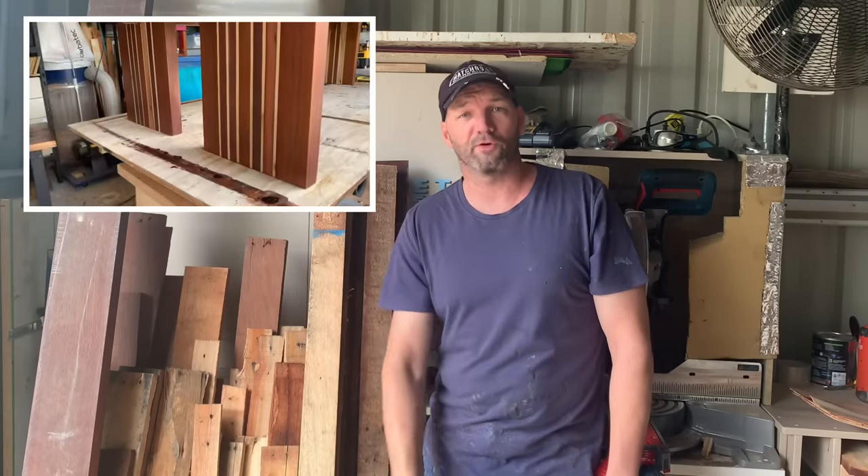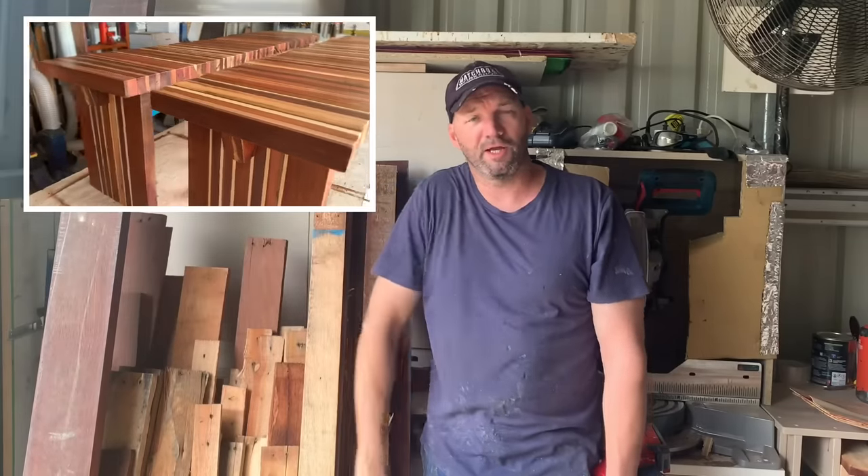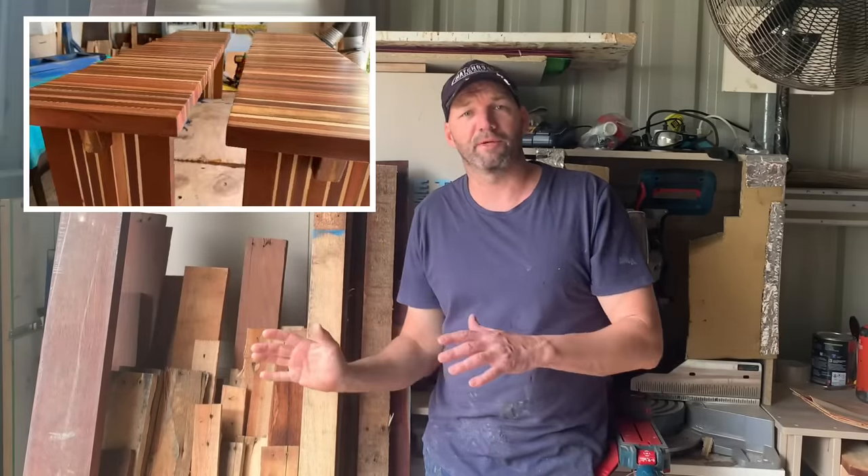G'day, my name's Mark. I'm kicking off another project today. I'm going to build two benches for a dining table. I've got this old beam, a nice bit of timber, a heap of merbar and heaps of other random colours which I pulled off pallets. So stay tuned, watch along, hope you enjoy it.